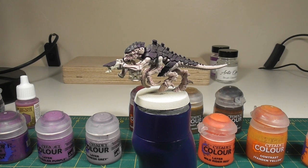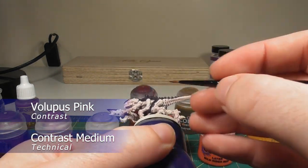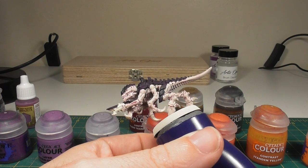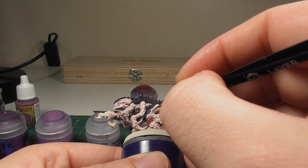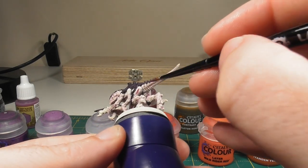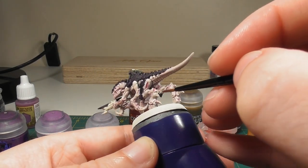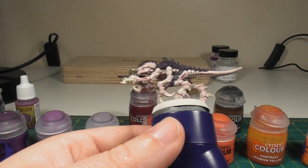Once you've got that skin shade applied, the next thing we're going to do is a mix of Lupus Pink and contrast medium at a one-to-one ratio. This is to pick out the more recessed skin areas on the miniature, particularly the vents in the skin — like this one on the arm here. You'll want quite a small brush and try to be as neat as possible. It's also worth putting this in the open cracks of the skin, like behind the leg joint and above the feet, just to give those areas more definition. Pick out all the areas you want to be more prominent, let that fully dry, and then we can move on.